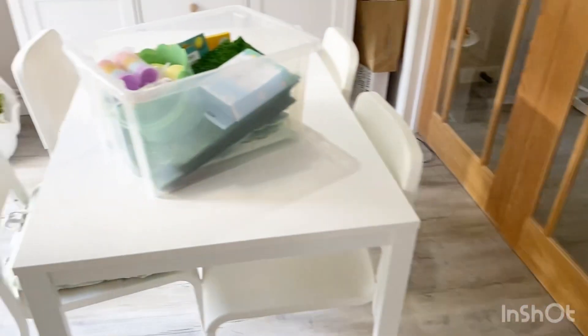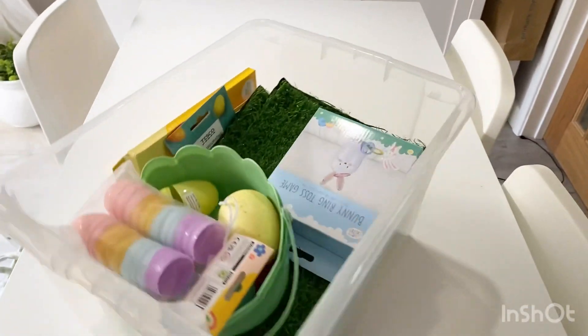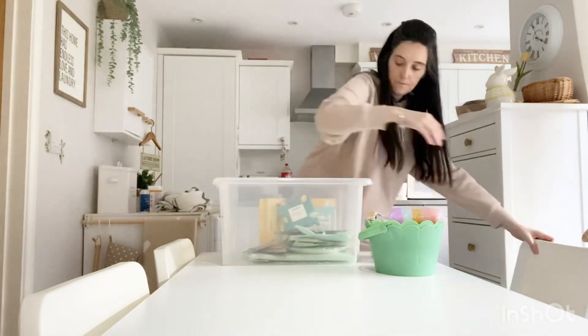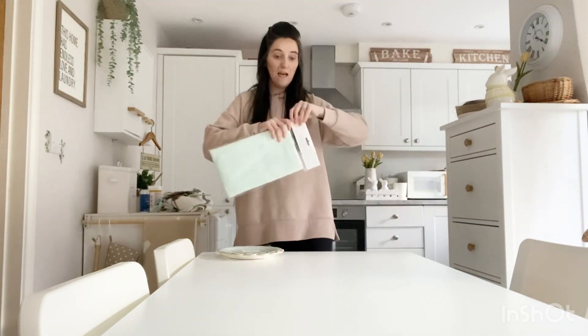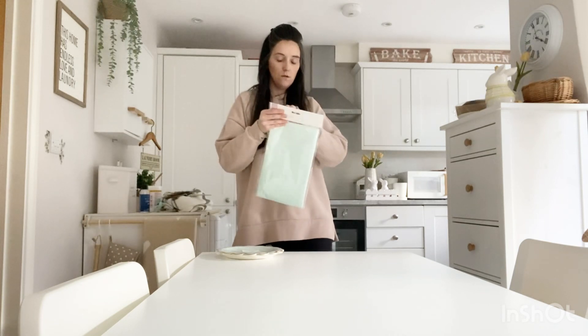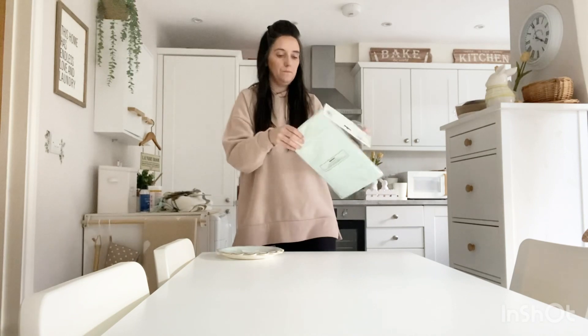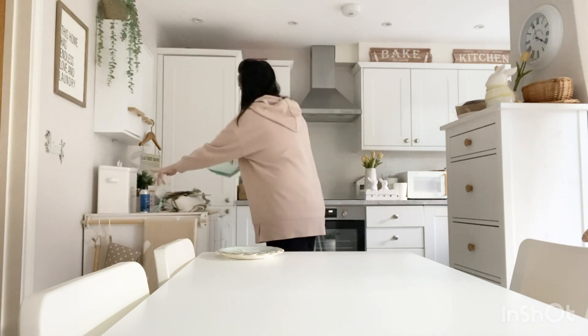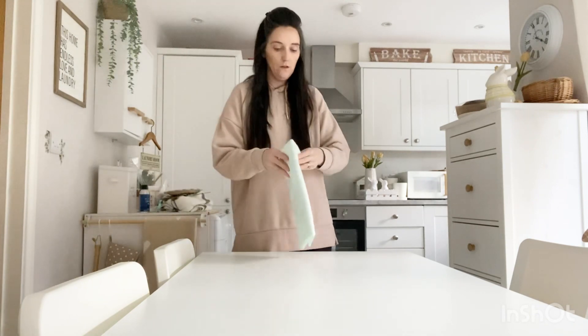I still don't have my tripod so I'm going to have to balance my phone somewhere and just hope for the best. I'm going to start by putting on the tablecloth first. Oh, that's such a lovely green colour — lovely mint green.